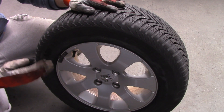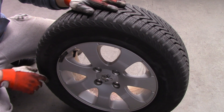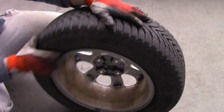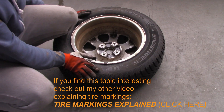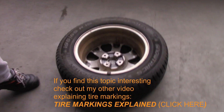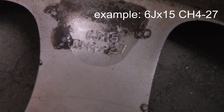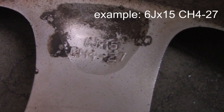Let's talk about rim markings. First, I want to show you where you can find the information on the rim itself. You turn the rim around, lay it down, and zoom in to see all the different information. The most important marking here says: 6J x 15 CH4 -27.